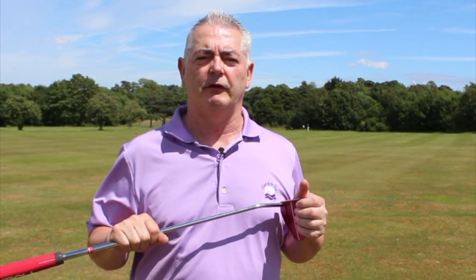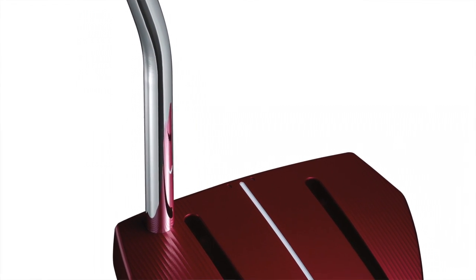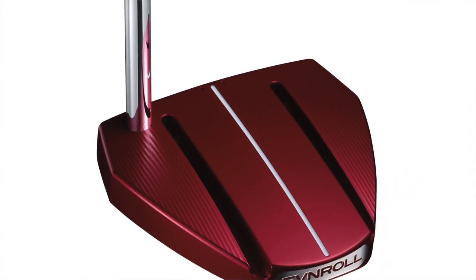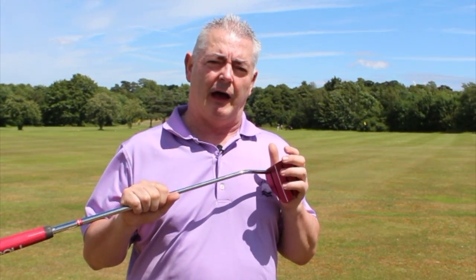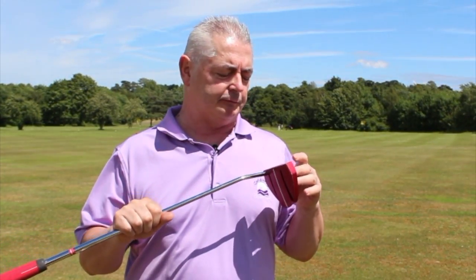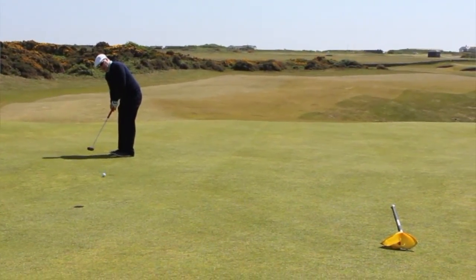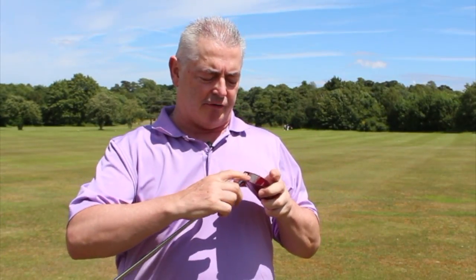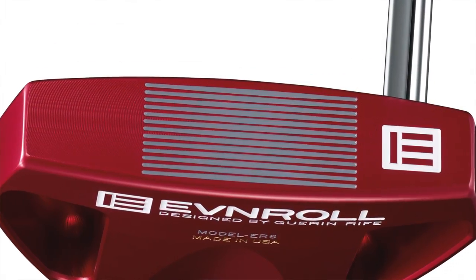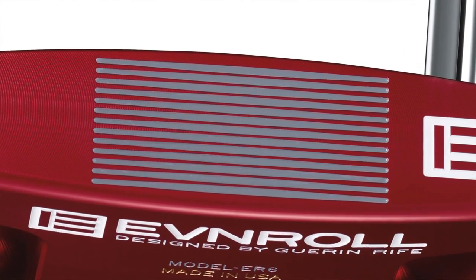Welcome to Planet Girl's review of Evenroll's ER6, also known as the Eye Roll putter. It uses a Red Iron Dyes 100% aluminium, 6061 aluminium milled from a single billet, so it retains that really nice feel across the whole face. What Evenroll has done here is produce this variable groove system.